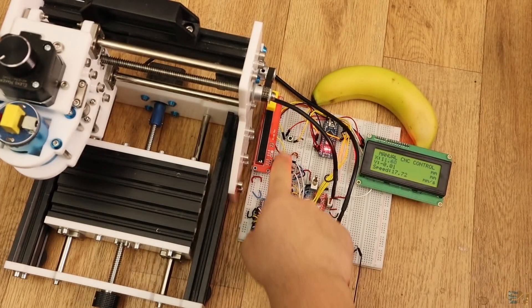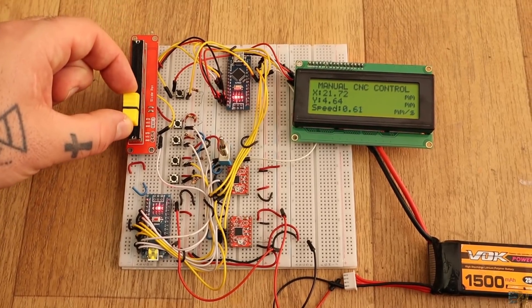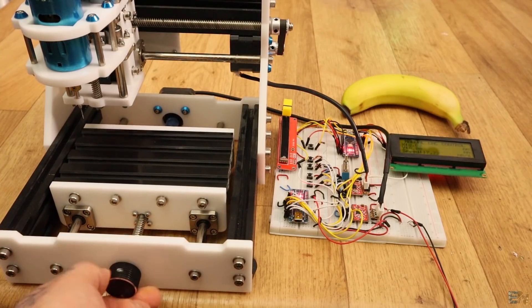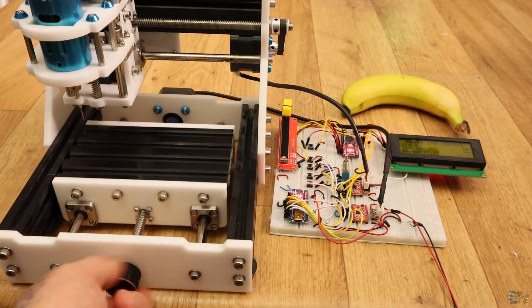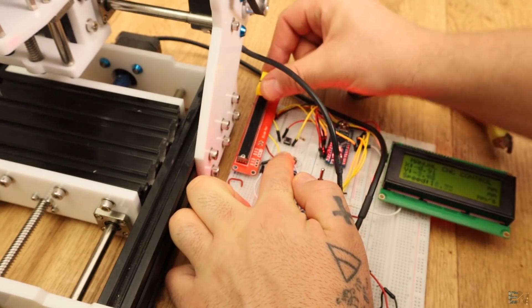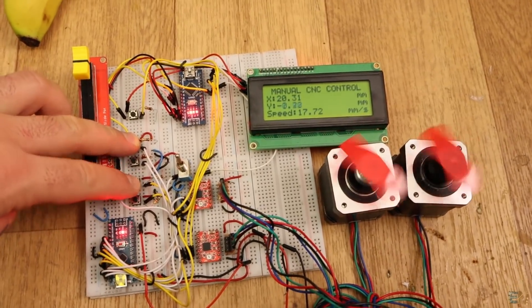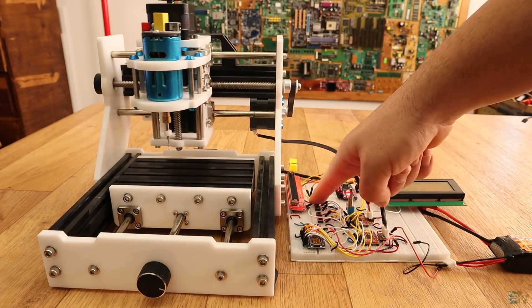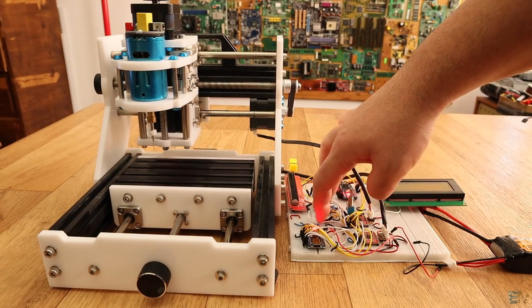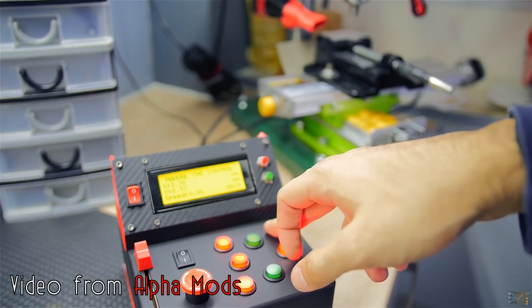So I could now manually control my CNC machine with good precision. You could change the speed, direction, reset the position, or disable the motors in case you want to rotate the axis by hand. I could also change the speed while the motors are moving. That's how I've made my manual control machine with decent precision. I could now use this to carve wood or plastic just by moving around. I hope that you find this project useful and that you could adapt it to your project, as AlphaMods did for his tower drill machine.